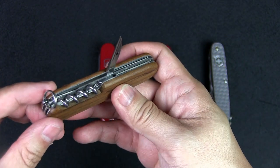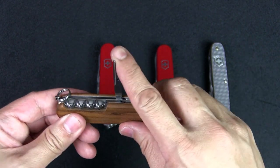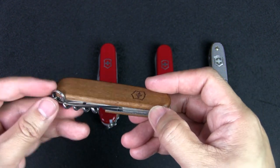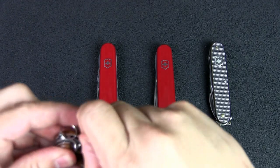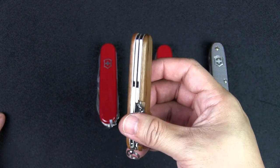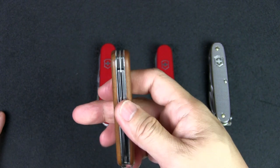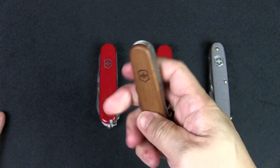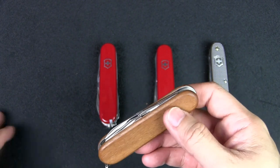With the wood scales you don't have the straight pin or the scale tools — no toothpick or tweezers. This is a very popular setup for urban EDC. It's really nice and thin, and if you get the cellador scales it's even thinner. It fits in a pocket and you have a lot of functionality.